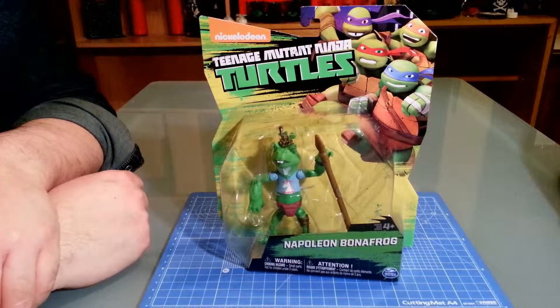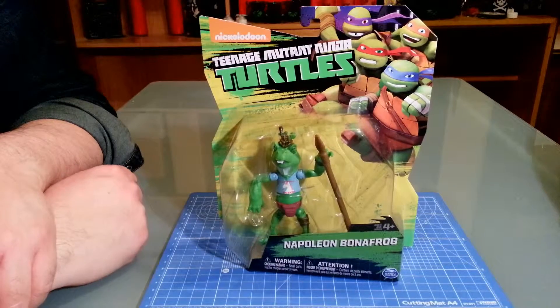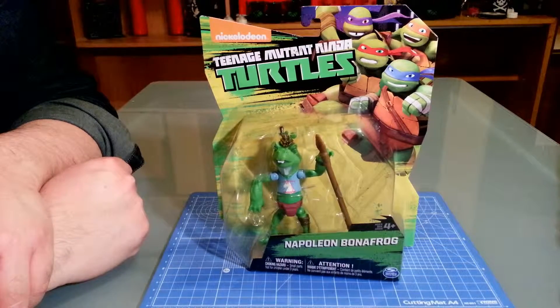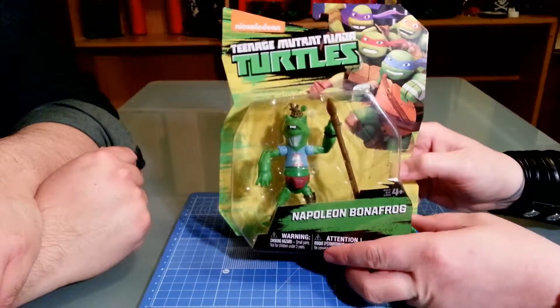Hey YouTube, today's the Showing the Robots Return with a new format. New format? New banners and channel upgrades. Since we were out for a week, we decided to do some upgrades. Yay, upgrades.